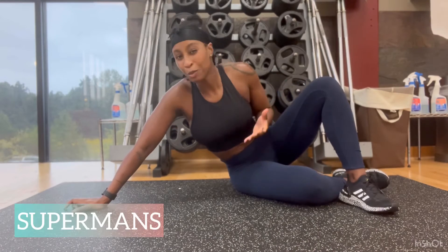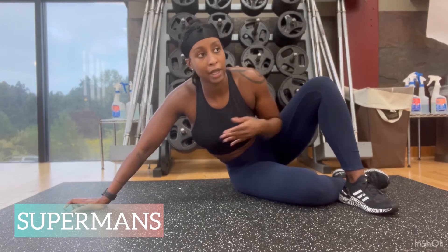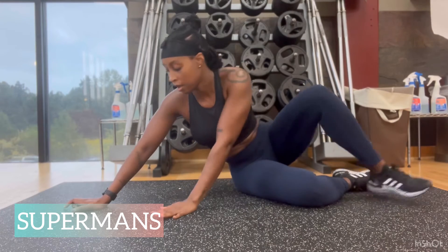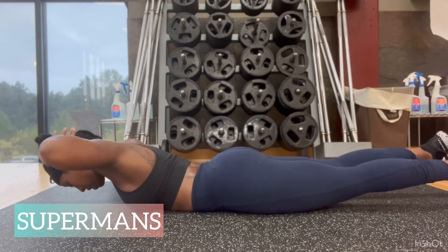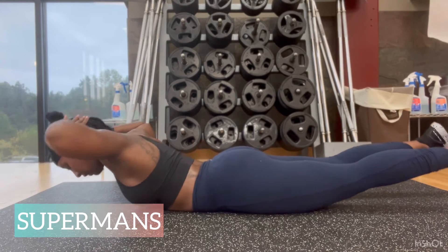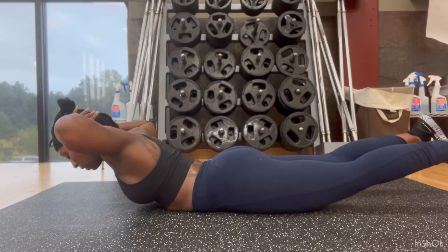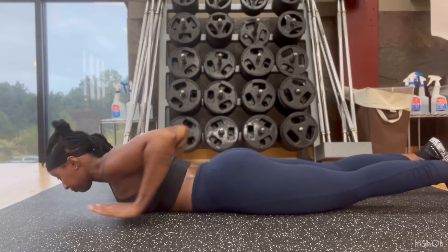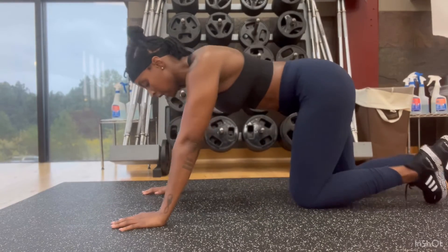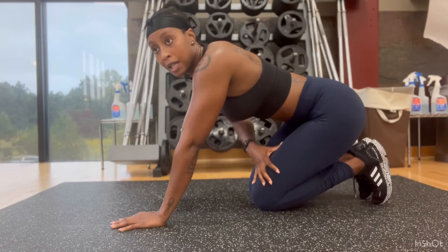The second strengthening move targets the lower back. I call these supermans — from gymnastics, though they're more like lumbar extensions. You lay flat on the mat, place your hands behind your head, and lift your chest, shoulders, elbows, and legs, really feeling that contraction in your lower back. That's the second move.